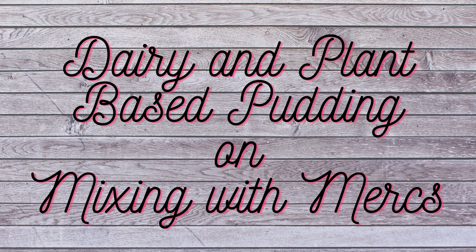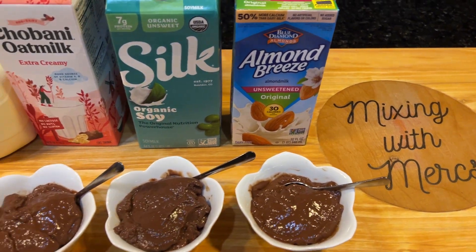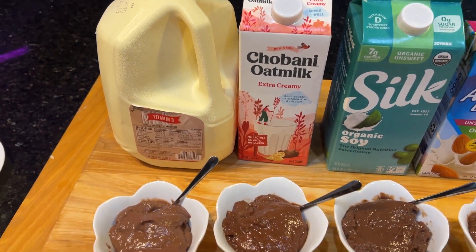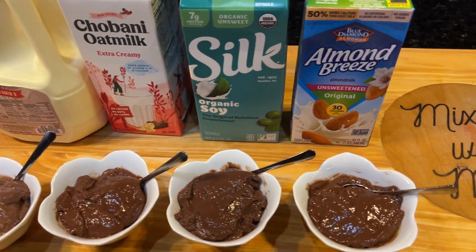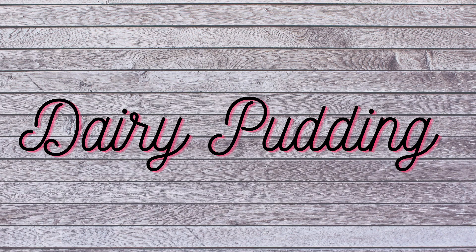Hi everyone, in this video we're going to be covering some really simple ways to make pudding in the microwave. You are able to make a version that has dairy milk, oat milk, soy milk, and almond milk. This recipe is super simple and comes together very quickly.